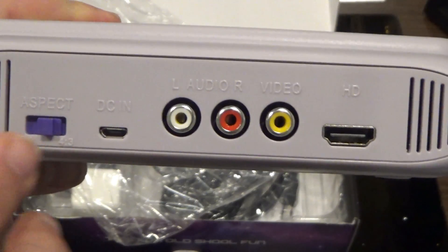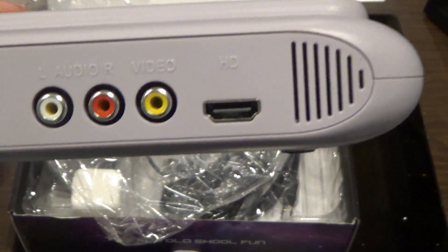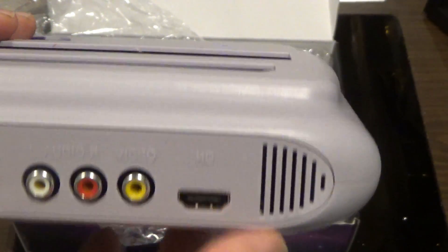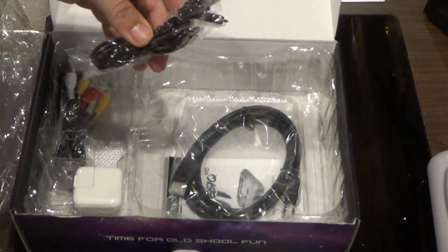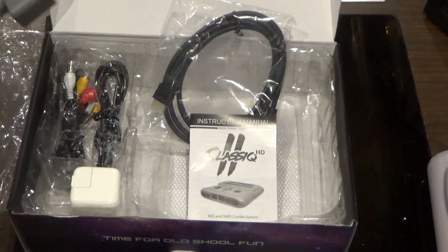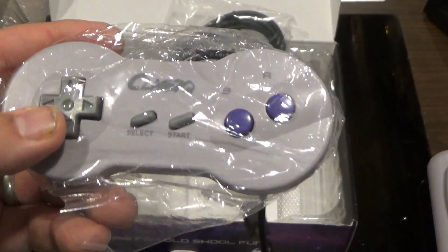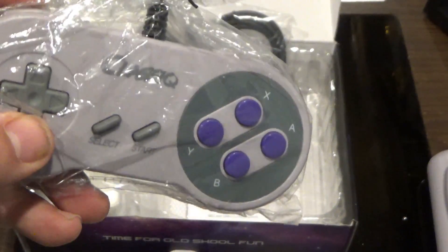On the back there's a Nintendo/Super Nintendo switch with a light indicating which system is active, a reset button, and an aspect ratio switch between 16:9 and 4:3. It includes a power cord, AV cables — useful if you want to play on a CRT and use light gun games — and an HDMI port. The package also comes with an HDMI cable, instruction manual, and two controllers: a dog-bone style Nintendo controller and a Super Nintendo controller. Not bad for third-party controllers.